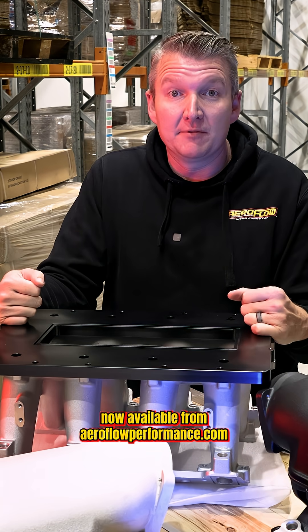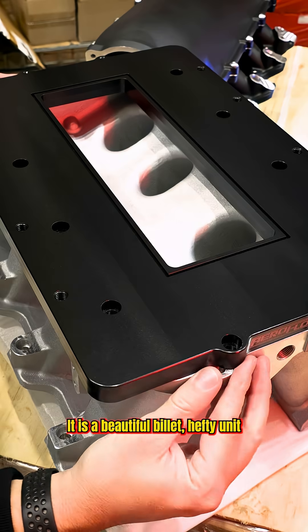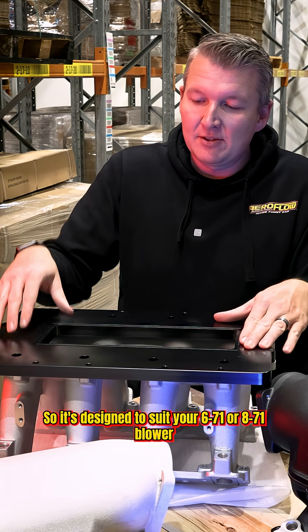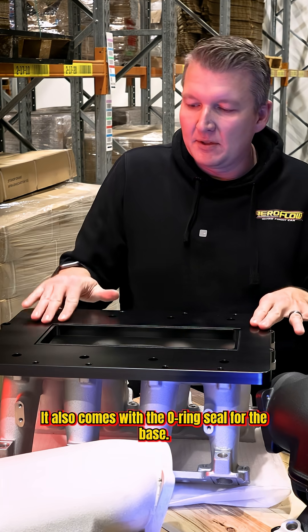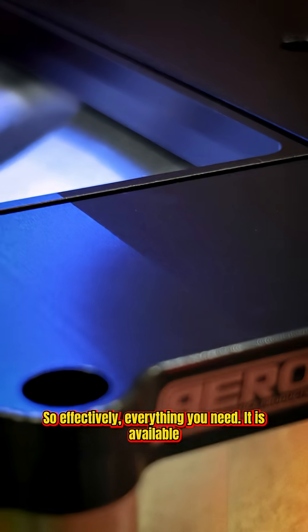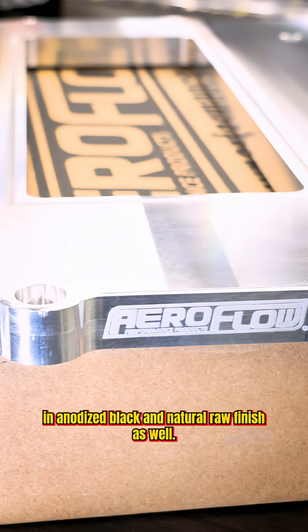This is the blower plate, now available from aeroflowperformance.com. It is a beautiful billet, hefty unit that's designed to bolt straight on top of this modular manifold base. It's designed to suit your 671 or 871 blower. The plate comes with your blower gasket, an O-ring seal for the base, and blower studs — so effectively everything you need. It is available in anodized black and natural raw finish.